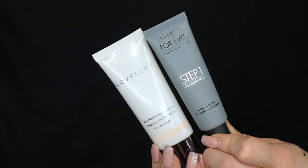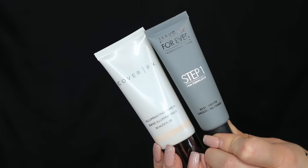Before we start with the contouring and highlighting, we want to make sure we have a really good base to contour and highlight on top of, so first we want to do primer and foundation. I'm going to start with my two favorite primers: the Cover FX Illuminating Face Primer and the Makeup Forever Step One Skin Equalizer in the smoothing formula. I'm going to go ahead and prime my skin with both of these.